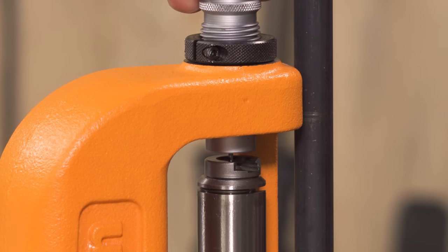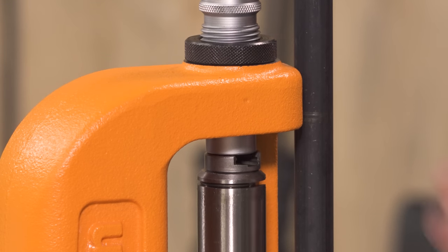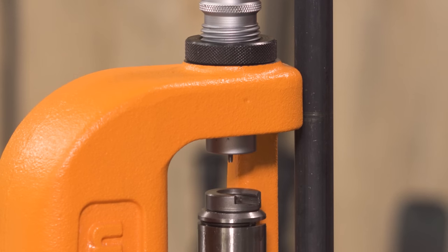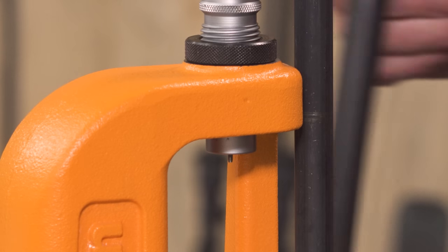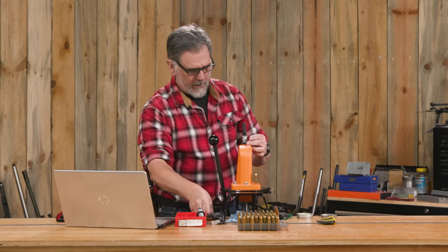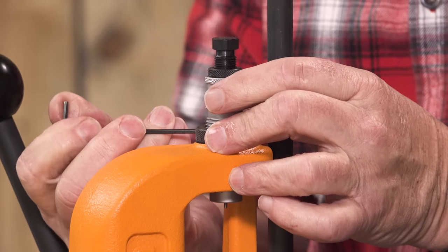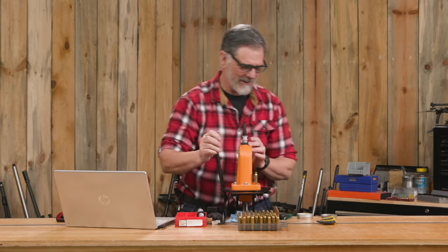Pull it down just a little bit, give it a little more turn, and try to get that cam-over. You want to hit it and then give it just a little bit more — that should be real close to right. Now tighten down the lock ring. By the way, when you tighten these down on the press like this, sometimes it can be a bit of a bear to get it out. We'll see about that later.